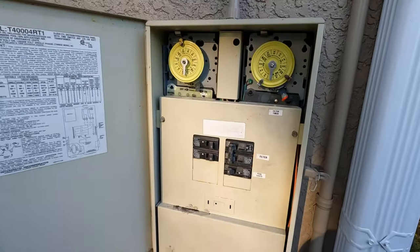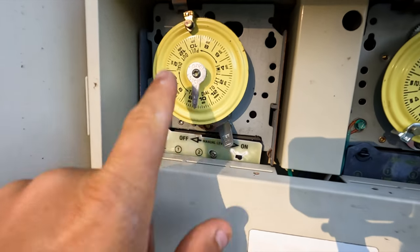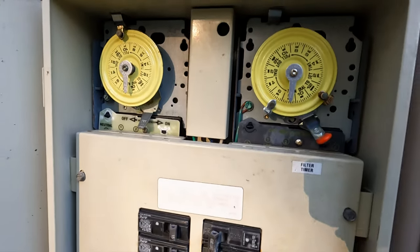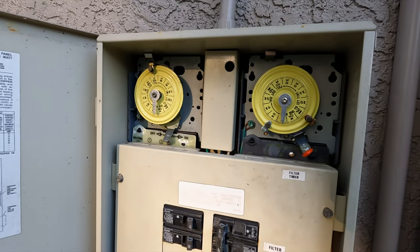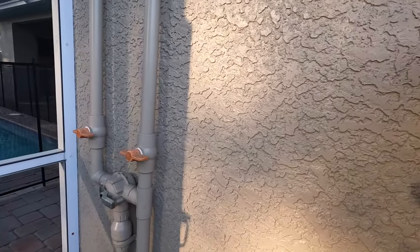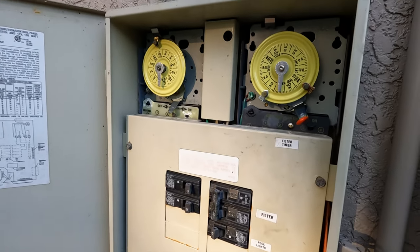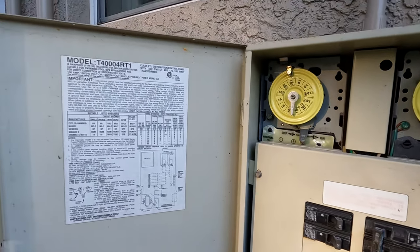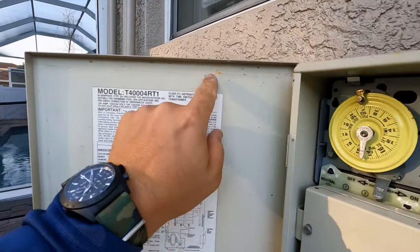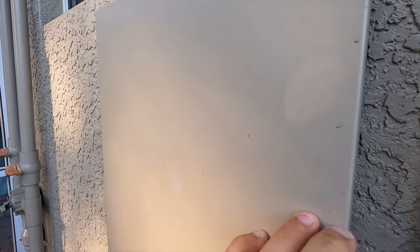Opening up the timer box, you can see this timer is grounded but this one's not - I'd recommend it gets grounded. Not quite sure what this goes to; there's no secondary pump or any other electrical device here. I thought it might be power to the solar but there's no solar controller out here, so not sure what that's for. The weather stripping outline here indicates the weather stripping is gone, so I recommend weather stripping be added to make the boxes as weatherproof as possible.